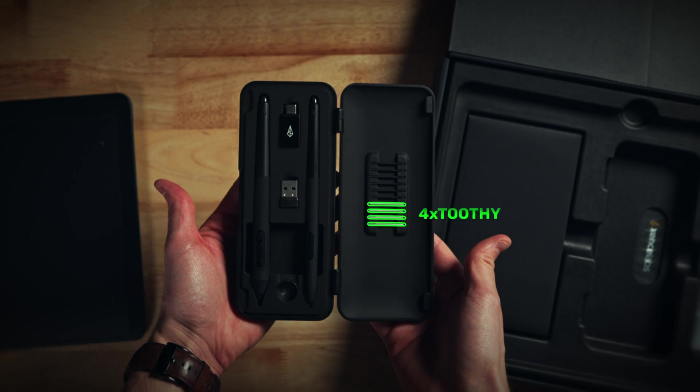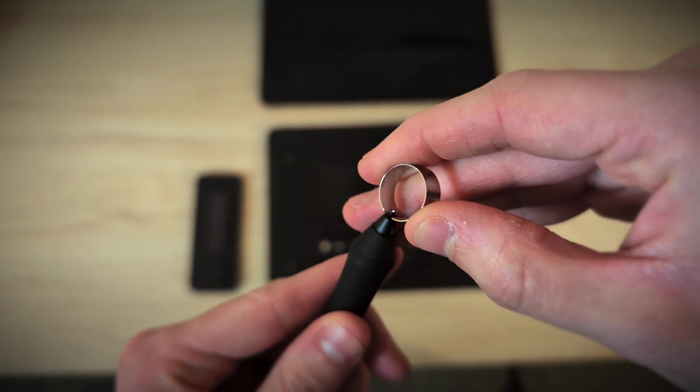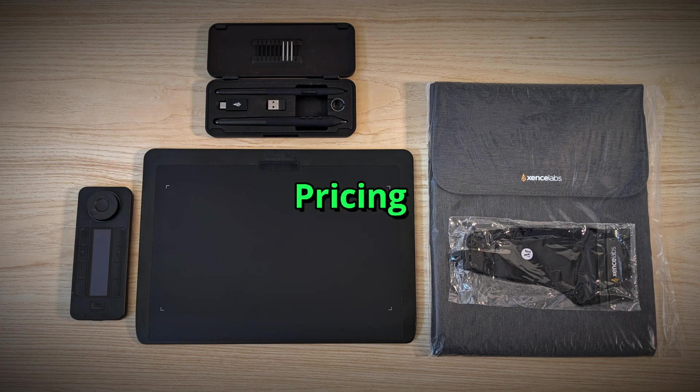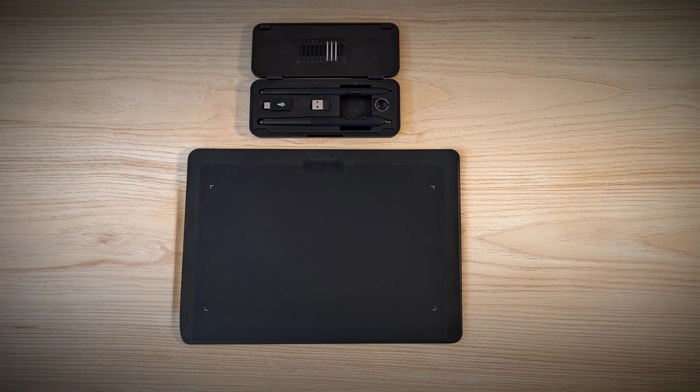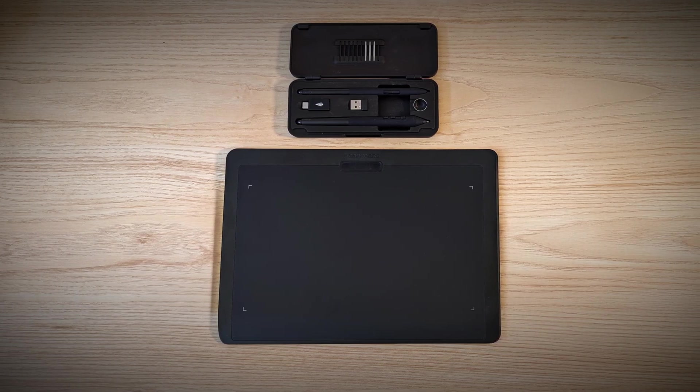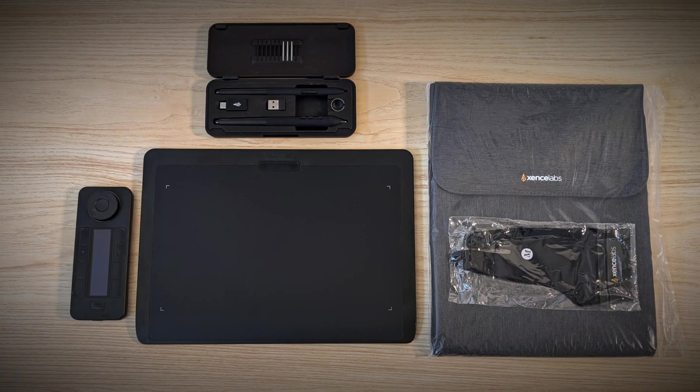You also get a set of pen nibs and the pen nib ring to easily swap those nibs out. So how much does this cost? All in, the medium tablet bundle costs $349. If you just want the tablet by itself without the QuickKeys, glove, and carrying sleeve, it's $249. Considering the QuickKeys standalone price is that $100 difference, picking up the bundle is the way to go.